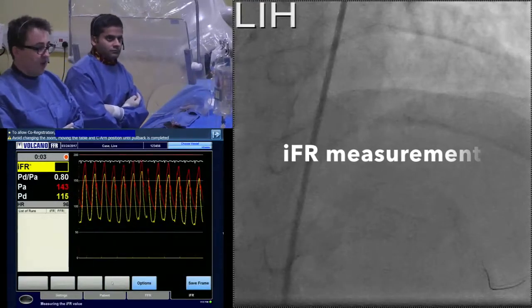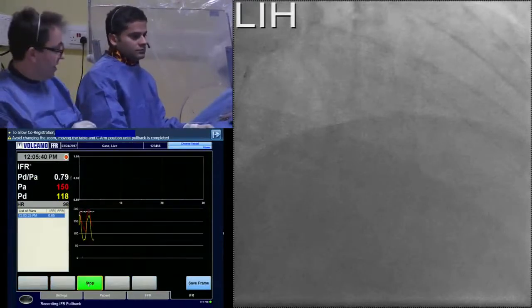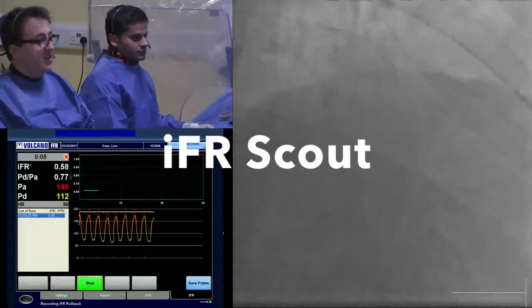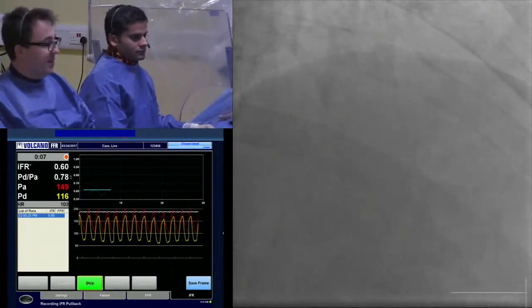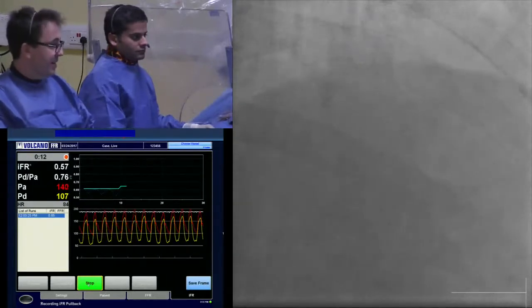So it's a five-beat assessment, very quick. If you're unhappy, you just make — and if you hit pullback, Shai's got the needle introduced out but the port done up. You wait a few beats, then you start screening and slowly pull the wire back as you come back towards the guiding catheter. So the wire's coming back now.